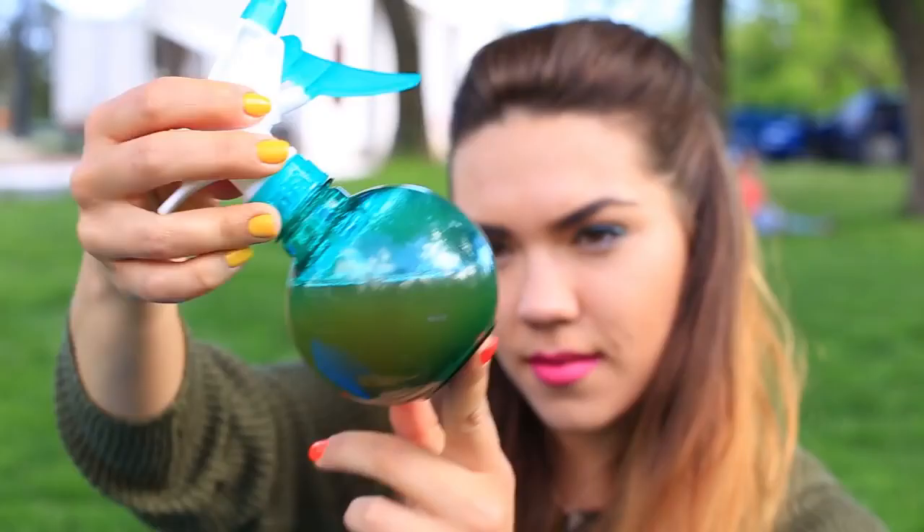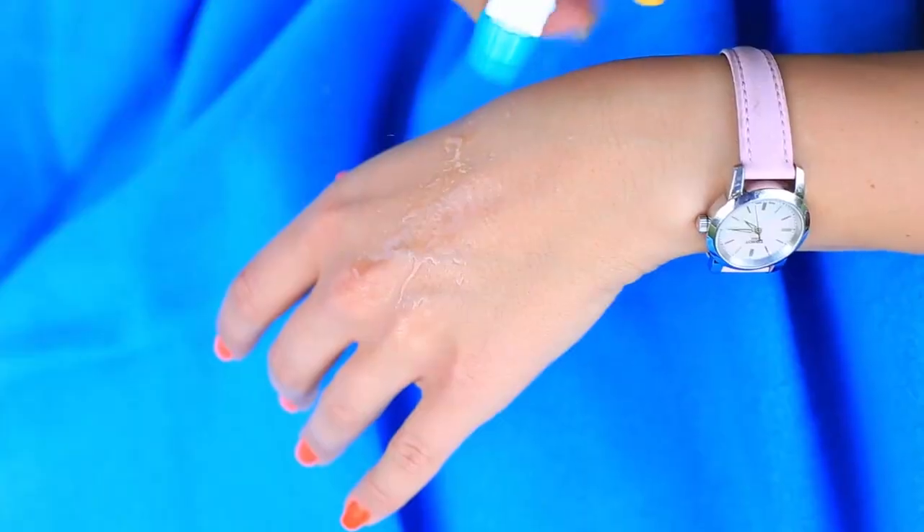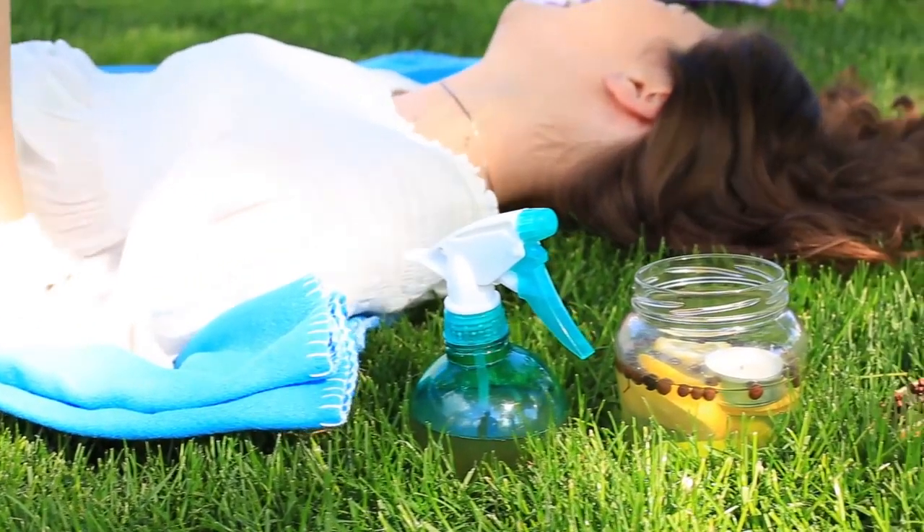Apply it to uncovered skin surfaces and don't be afraid of the bites. It's an all-natural solution, skin-friendly, and safe for children. Besides, the scent is gorgeous, but the mosquitoes can't bear it.